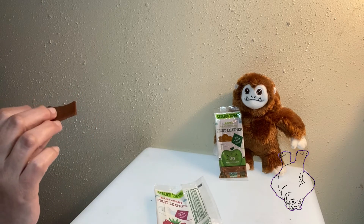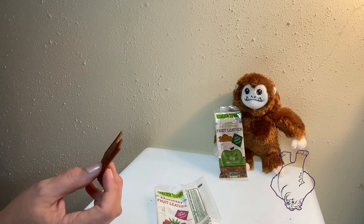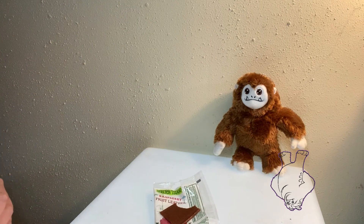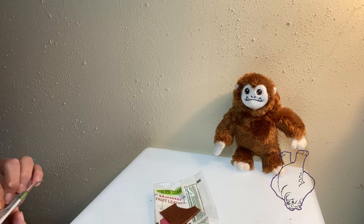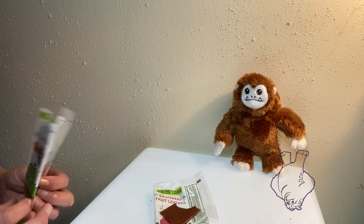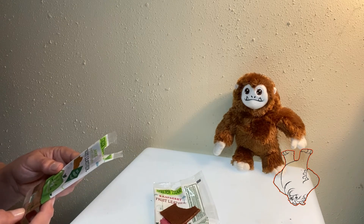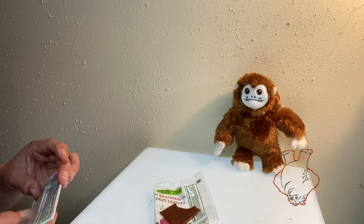It's decent, but my mouth isn't having a mouthgasm, so let's try the apple. I do like that they're easy to open. This one has apple puree concentrate, natural apple flavor, lemon juice concentrate. It's 50 calories, gluten free, non-GMO, zero percent added sugar, zero fat.